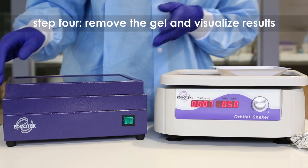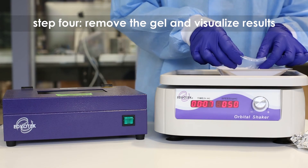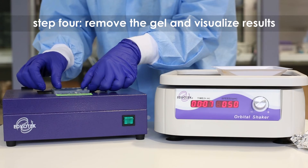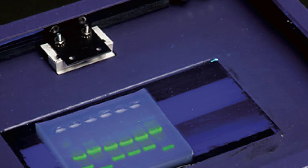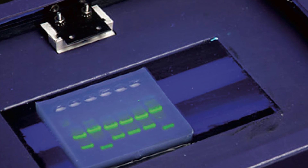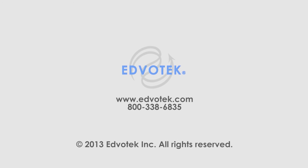Step 4. Remove the gel from the staining solution and visualize the results using a UV transilluminator. The DNA bands will appear bright green against a dark background.